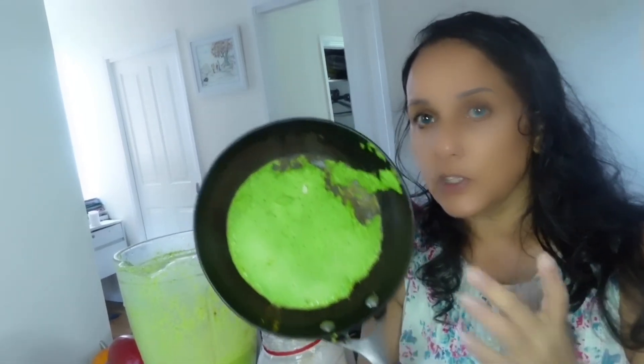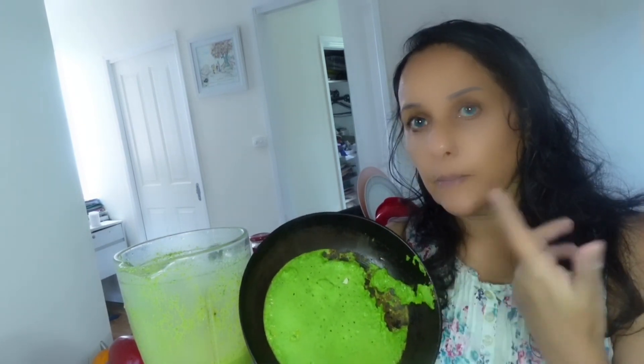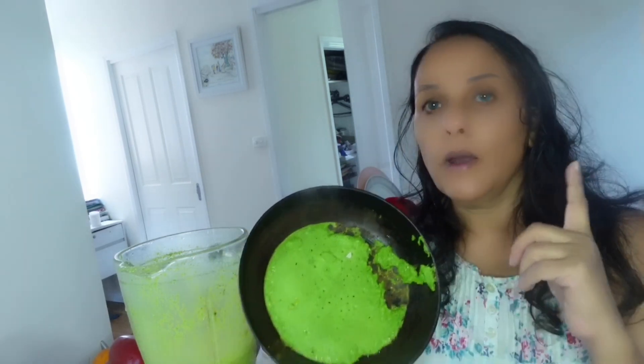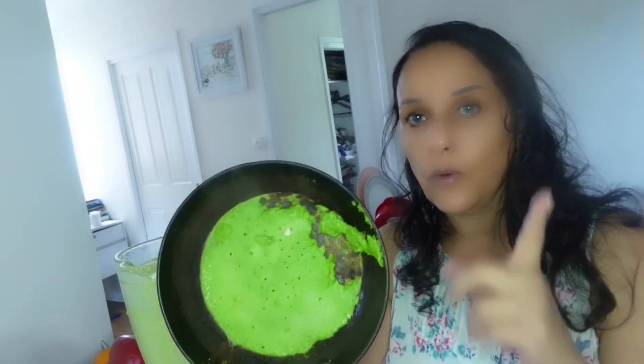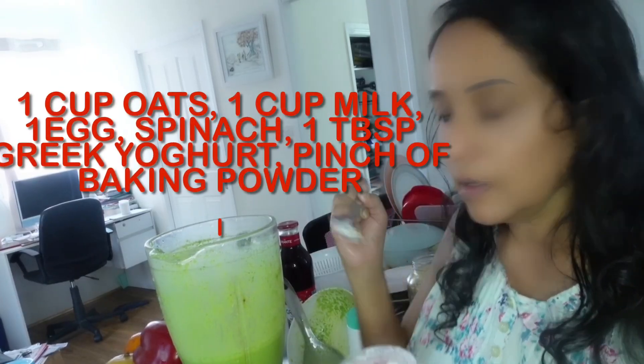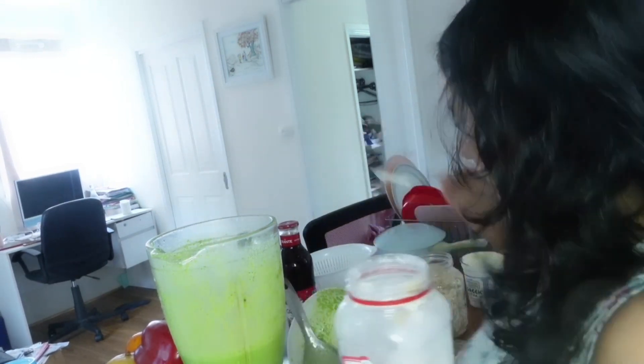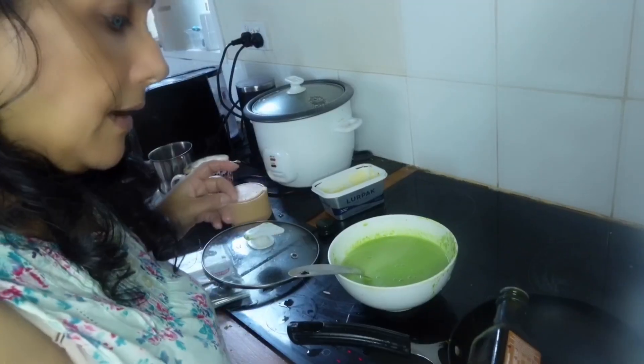When the batter is too watery you can't make a proper pancake — it has to be the right consistency. So the correct amounts are: one cup of rolled oats, one cup of milk, spinach, one egg, a pinch of salt, a pinch of baking powder, one tablespoon of all-purpose flour, and one tablespoon of Greek yogurt.